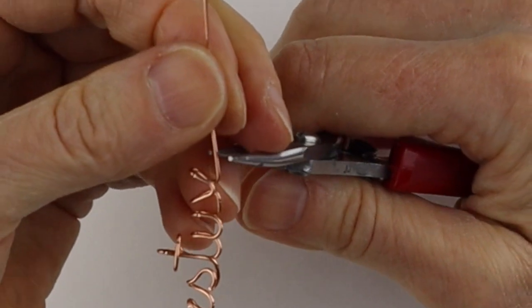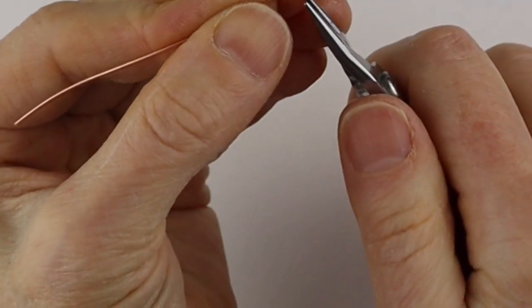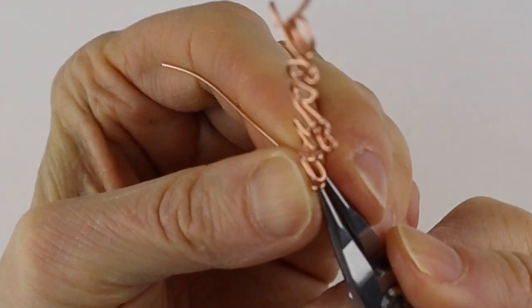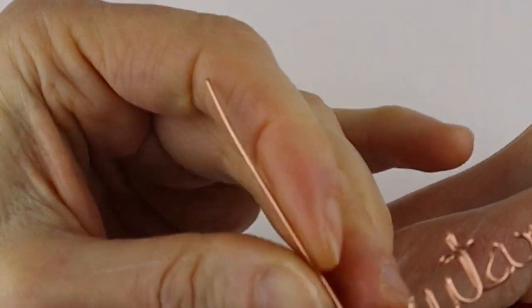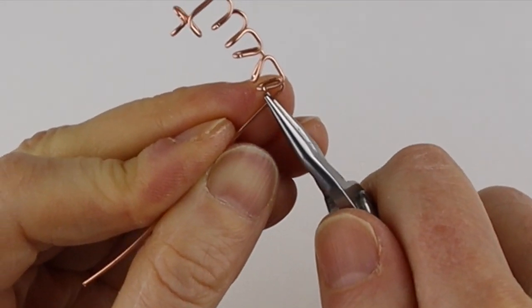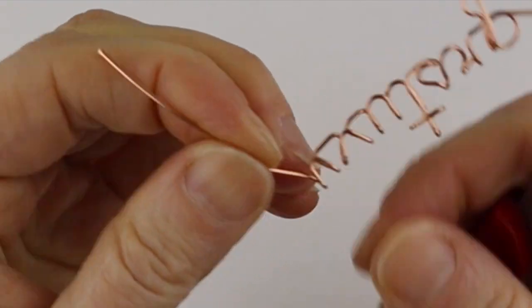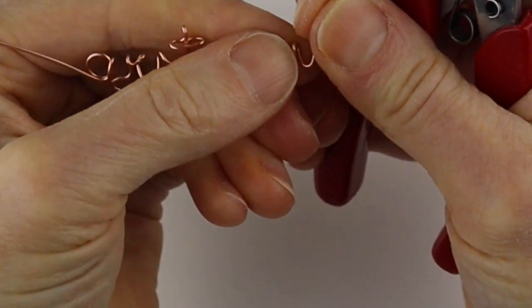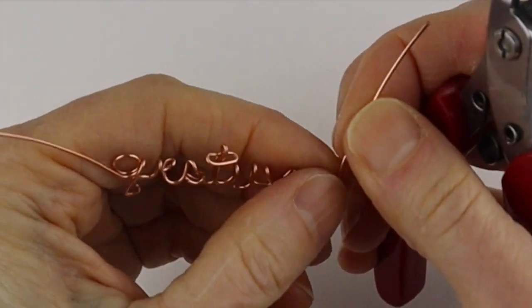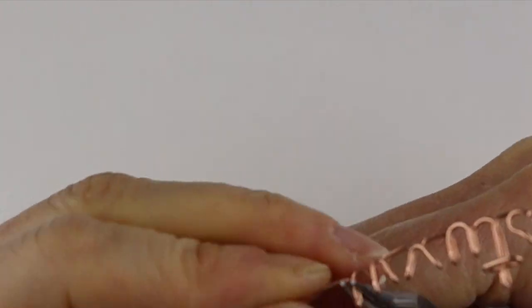For the W you could do it the same way — bring this one up, then down, then up. Then I would bend this to the back, then bend this one at a sharp angle up and check that it's more or less the same height. Then bend this one to the back — and that would be it for the W.